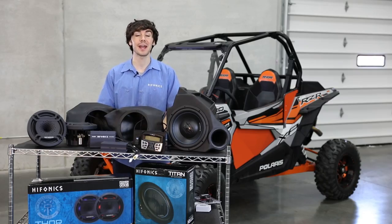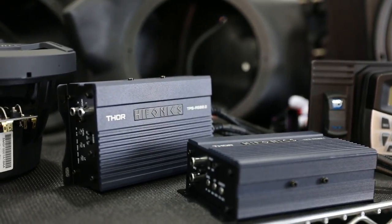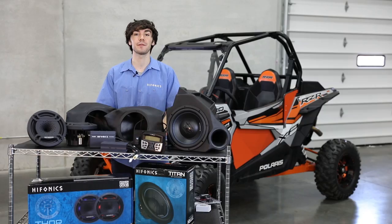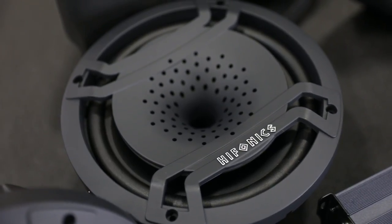Now let's talk about the power and the speakers. You're going to be getting two amplifiers: a two channel amplifier and a mono amplifier. The two channel amplifier is going to be running your kick panel speakers, and the mono, your 10 inch Titan subwoofer.